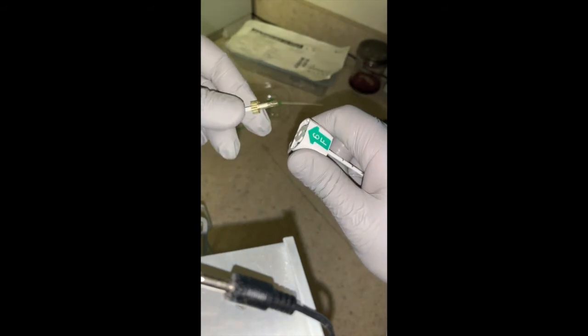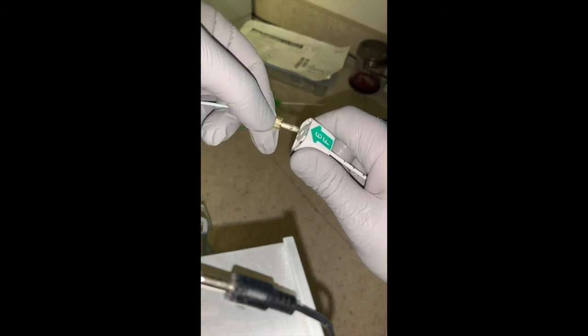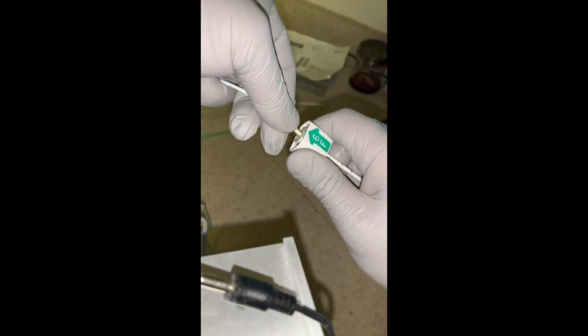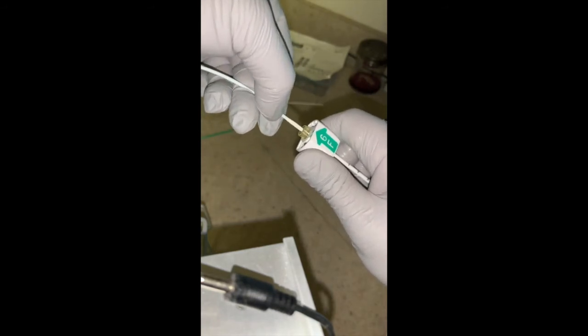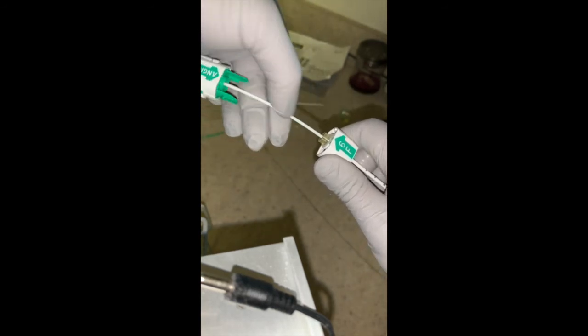Ready to insert the little collagen plug. You have to hold it from the tip because otherwise it may buckle or break. While holding again very firmly on this side, you clip that in, and then in small bites start to advance your Angiaseal device in.